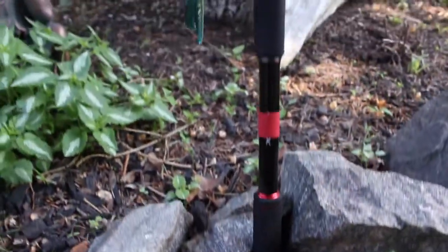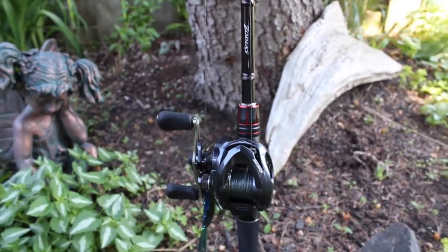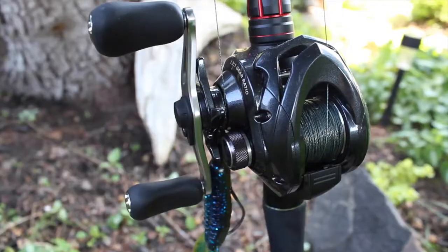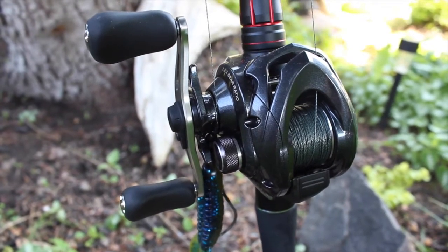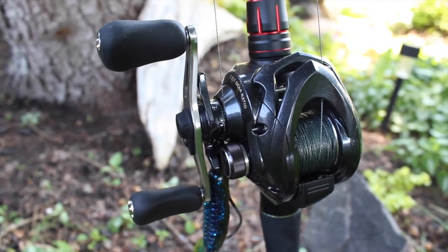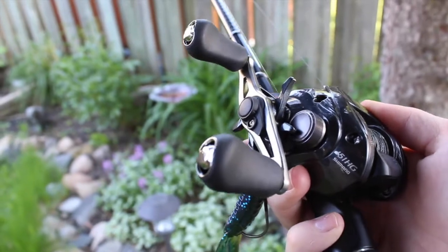The next rod I have here is another Zodius — it's seven-foot-five heavy. I've got it spooled up with 65-pound braid. It's a Shimano Casitas HG, so that's the faster gear ratio at 7.2:1, and that's my flipping setup.